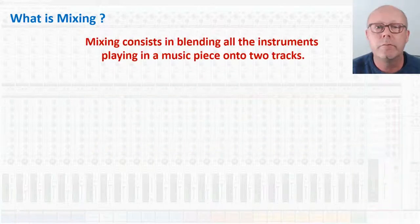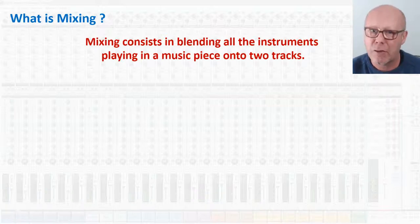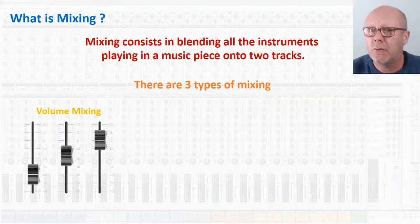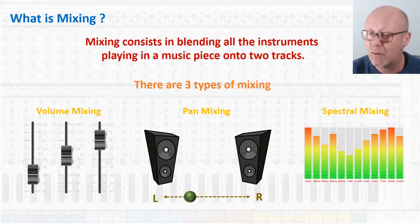What is mixing? Mixing consists in blending all the instruments playing in a music piece onto two tracks, left and right. There are three main mix tasks to complete a good mix. The volume mix — you define how loud each instrument is relatively to each other. The pan mix — you define where the instruments are located in the stereo space. And finally, in my eyes the most important and also the most difficult: the frequency mix, also called the spectral mix, where you make sure that each instrument has a dedicated frequency range.